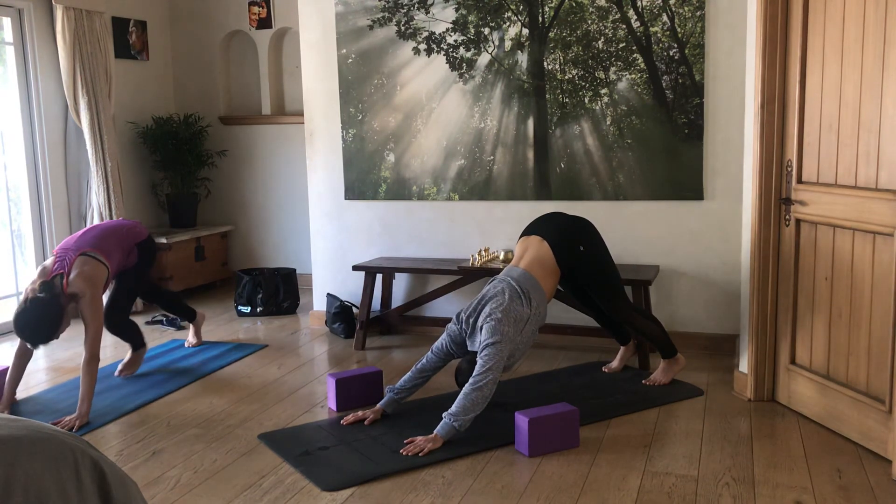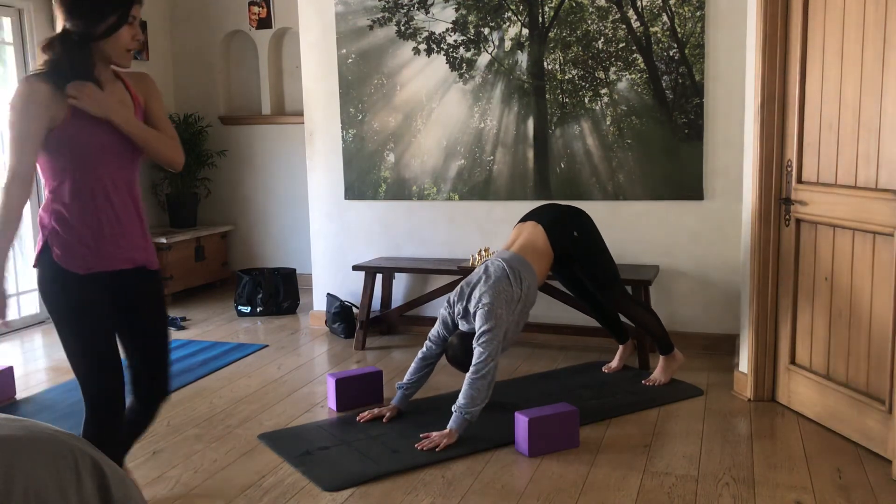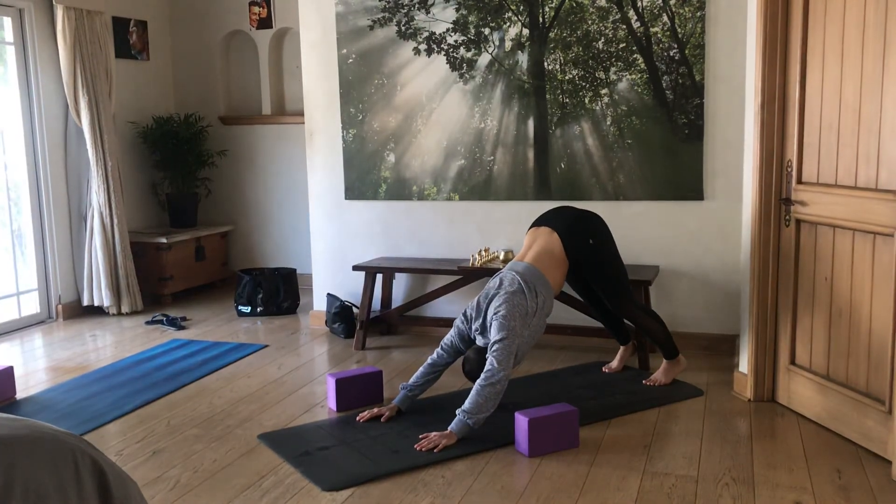Stay here for three deep breaths before we do the rest of the poses on the other side of the body.